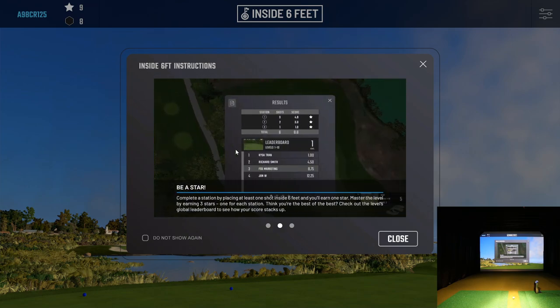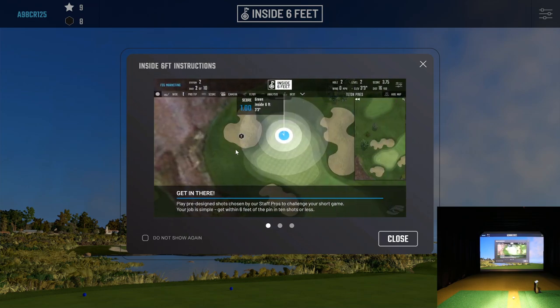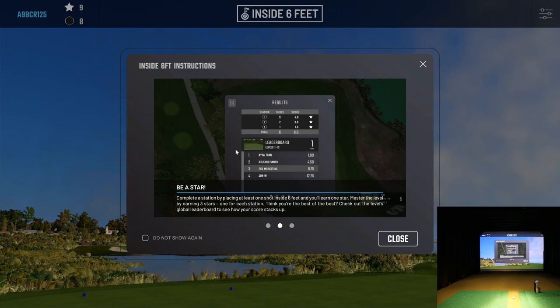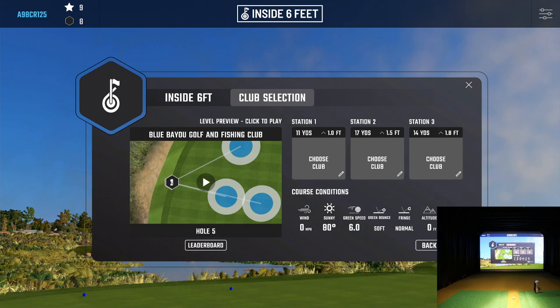Once you select it, it brings up a little menu — I left it on — and it shows you a preview of what the Inside Six Feet module is. It shows you pro tips from Liam, their head of the PEAK certification training. I actually did Level 1 and Level 2. It gives you an overview of the goal of the game and shows the leaderboards you compete on against other users. We'll close that out, select the first one, and click Next. Here you can choose your club selection for each shot — this first shot is only 11 yards and it's on the fringe.